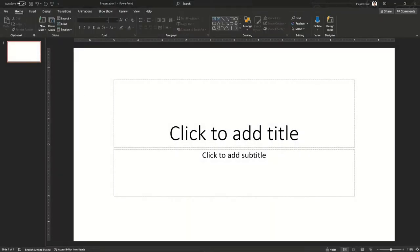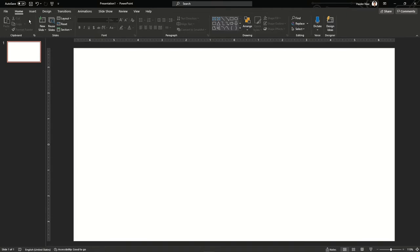Hello guys, welcome back to my channel. In this video I'm going to show you the tutorial for the battery animation that I made yesterday.